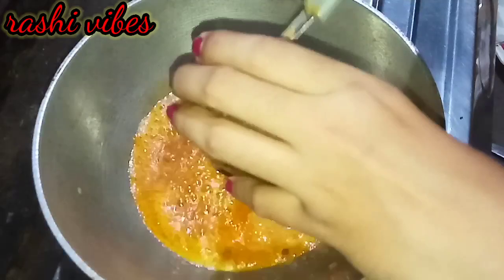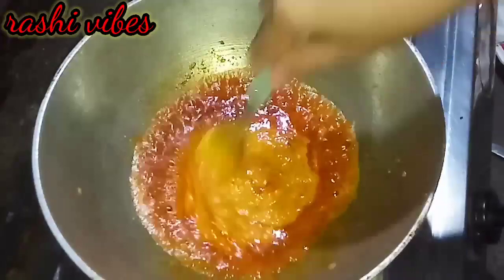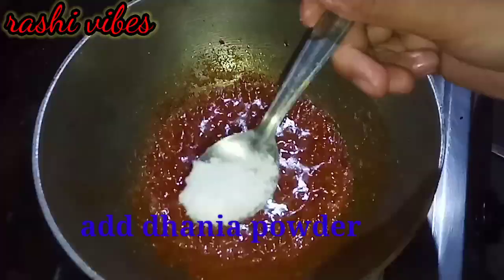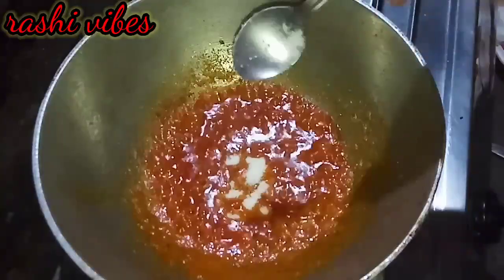I will cook the masala for about 2 to 3 minutes. I will make it darker because I am cooking it down. I will add the Lisa powder and make it darker.